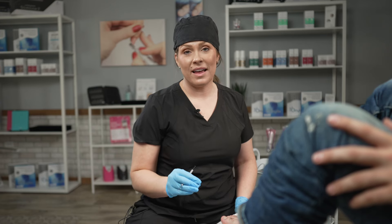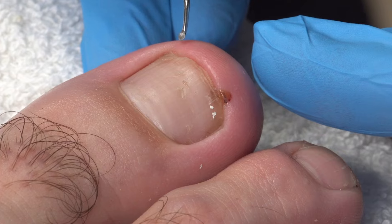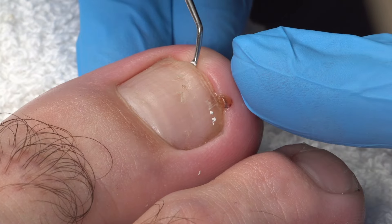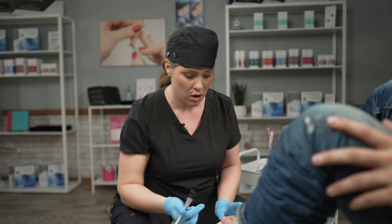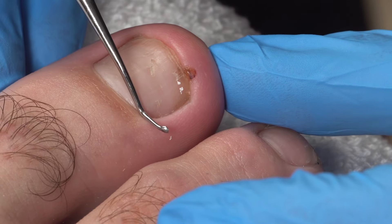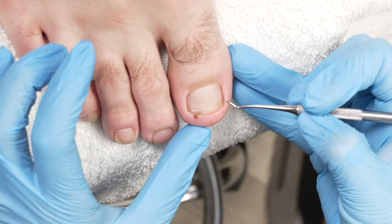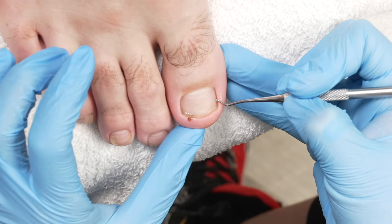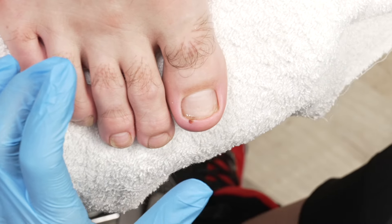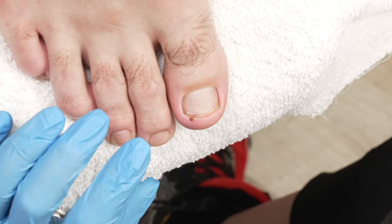I am super excited about my client today. I want you to take a look at this — the skin is starting to grow up on top of the nail plate, turning our involuted nail into an ingrown nail. So we're going to apply an Anifix band, which is going to retrain the growth. And then we're also going to apply a distal half band to relieve some of that pressure as well. Pretty much I'm going to be his favorite person after 30 minutes. Let's get started.